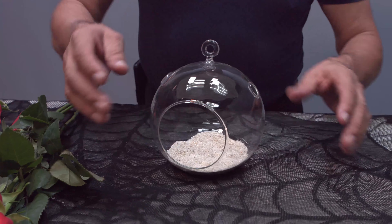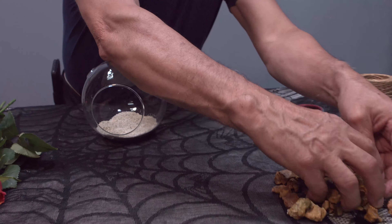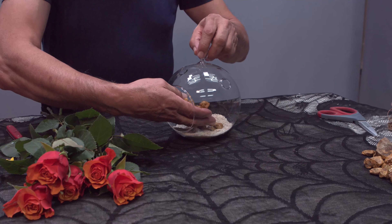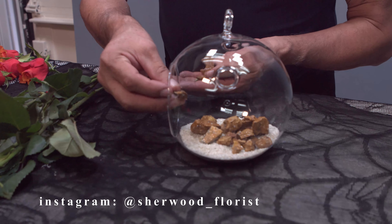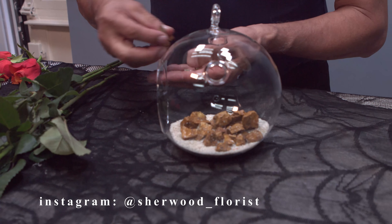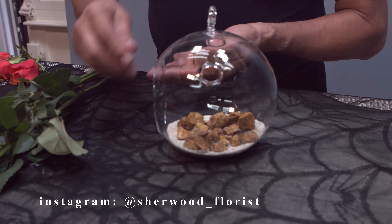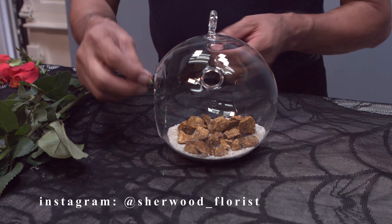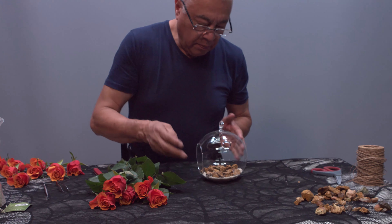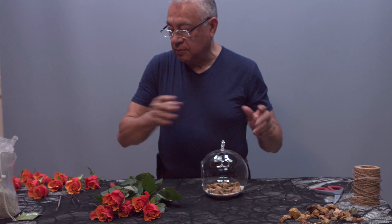We're going to use some rocks to make the base strong. Just put them in there. Once we have our base, then we add some water to it.